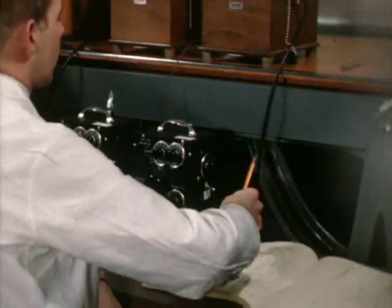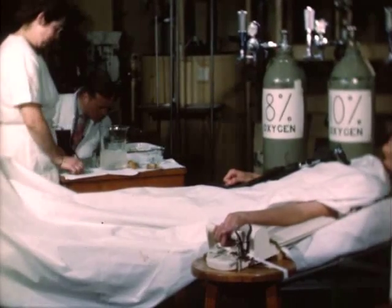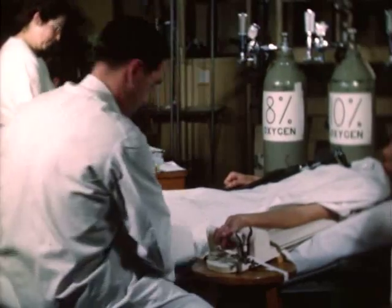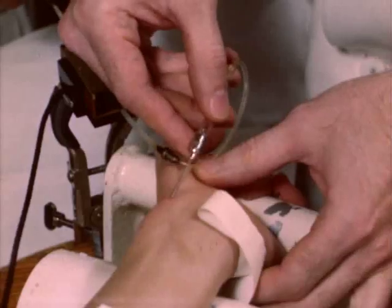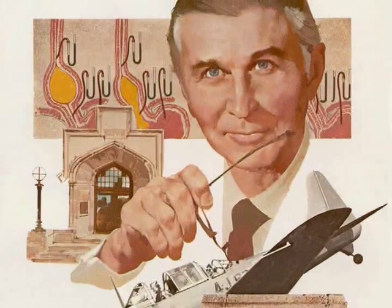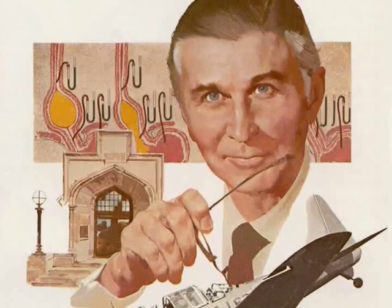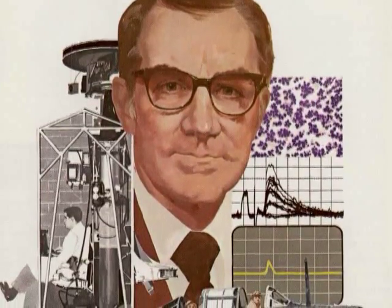After the war, the members of the Aeromedical Unit gratefully resumed their careers. Dr. Wood began doing early work with cardiac catheterization, using instrumentation methods developed for the centrifuge. Dr. Charlie Code went on to make significant contributions in gastroenterology. Dr. Ed Lambert is remembered for important work in EMG and neurology.